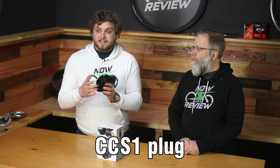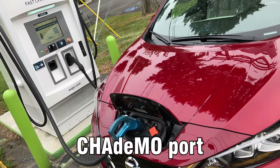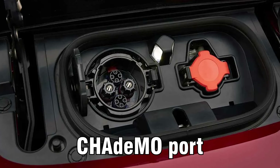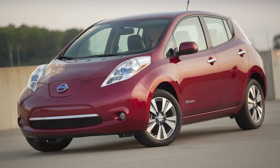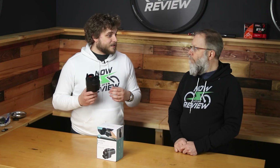As long as your car has the CCS1 plug, you should be all set. For the Nissan Leaf, which has the CHAdeMO port — I'm not sure if the new ones still have CHAdeMO or if they went CCS1 — that means you won't be able to charge a 2013 Nissan Leaf using this adapter because it's just a different plug entirely.